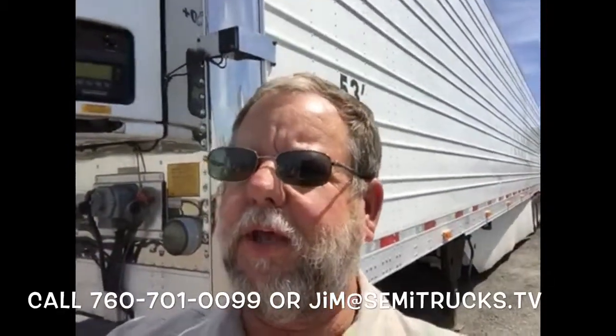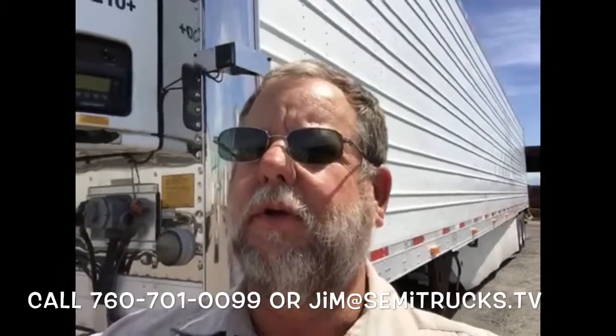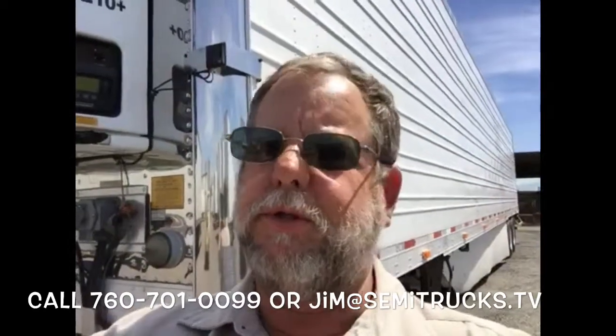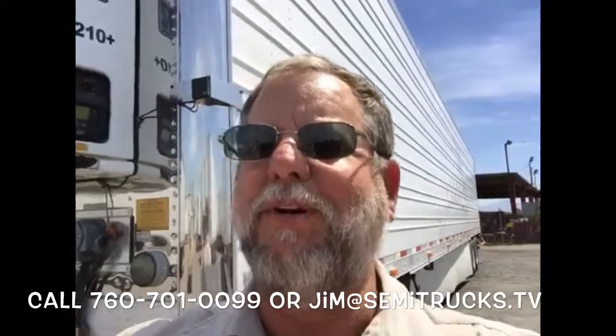So there you have it, folks. A 2011 Utility Reefer with a Thermo King SB210+, and the asking price on this trailer is $43,500. Give me a call and we can discuss financing or your purchase. My number is 760-701-0099. My name is Jim, or you can reach me at jim@semitrucks.tv. Until next time, as you drive down the boulevard of life, may all your lights be green. We'll see you next time.